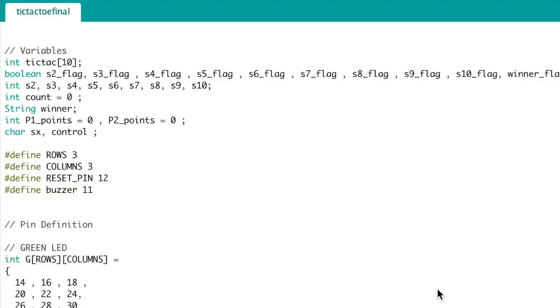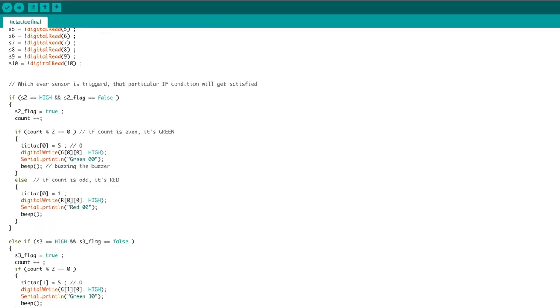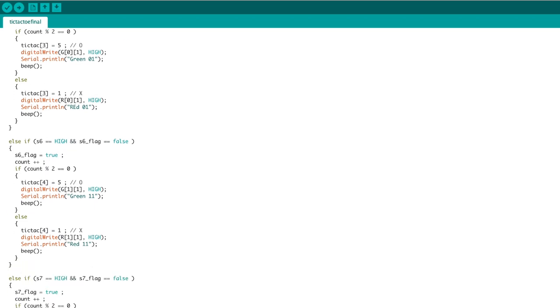Now let's jump into Arduino IDE and look at the code for this project. Explaining this code in full would be a very tedious task as it is very long. So rather than explaining each line, I'll explain how this project works — and once you understand the working, you can easily understand the code since each function and line is properly commented.